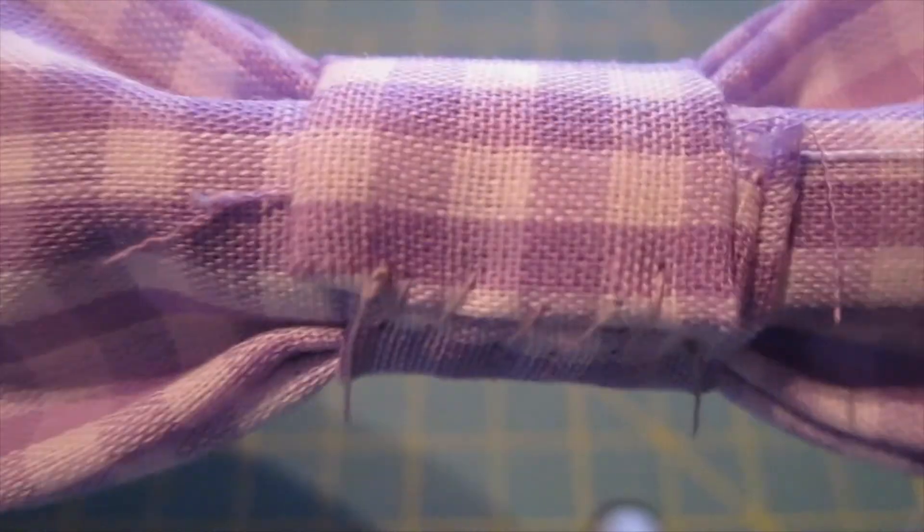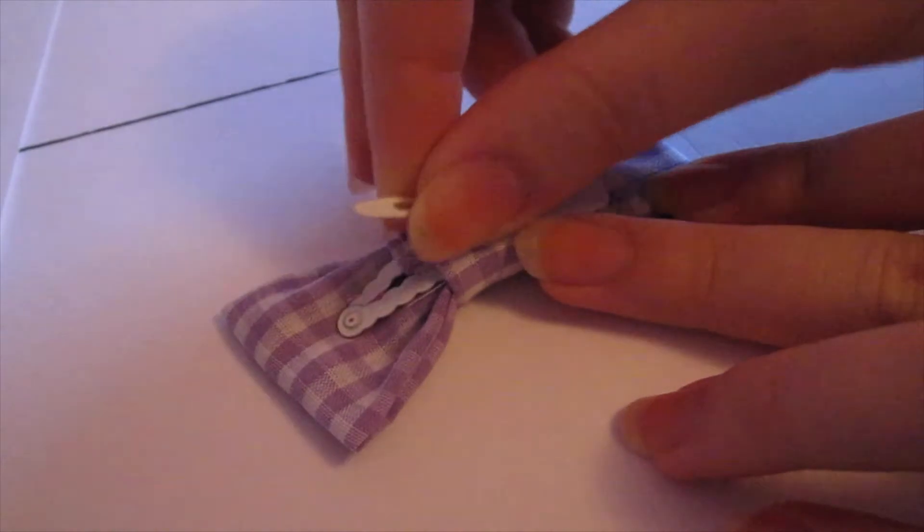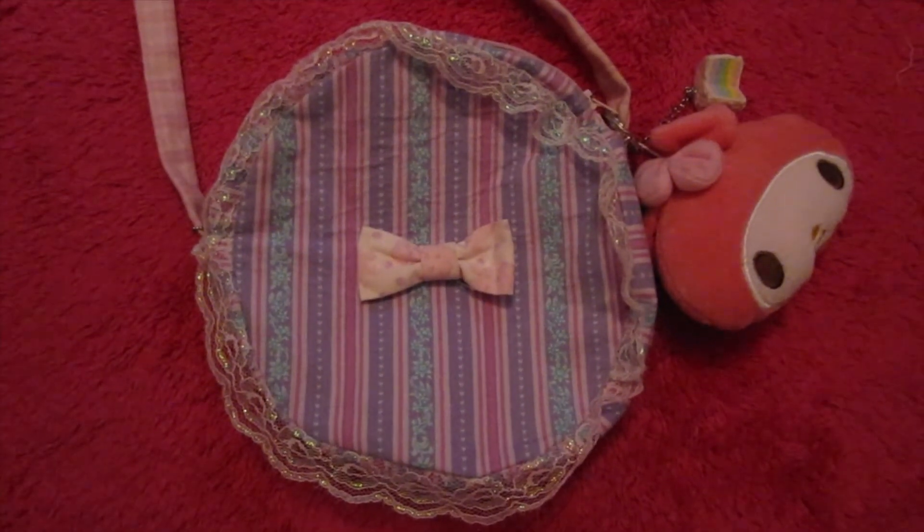And then just stitch it closed. And that's actually it — that's why I like these bows a lot. I make lots of them. So now that you have your bow, you can stick a hair clip through the back so you can wear it as a clip. You could sew it onto something like a bag, or turn it into some other kind of jewelry.